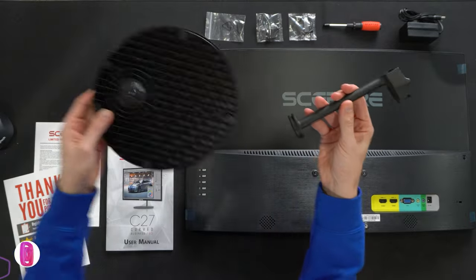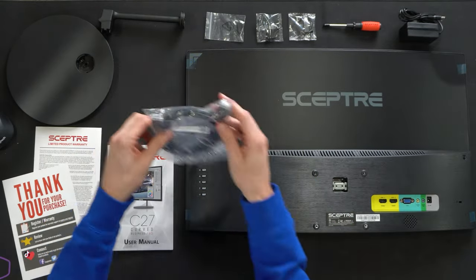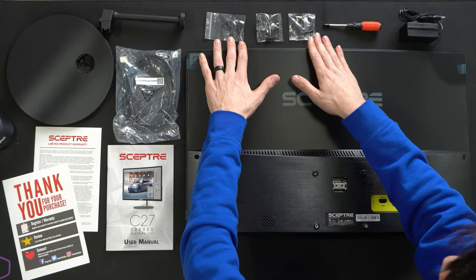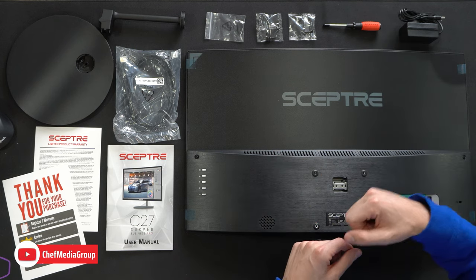Next we have our stand in two pieces — a plastic base and a metal arm body. We have an HDMI cable, all our screws and hardware kit for the monitor, our Scepter Phillips head screwdriver, our power supply and adapter, and lastly the curved monitor itself.